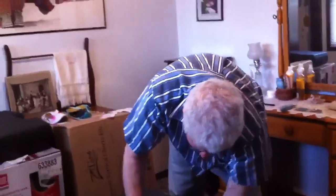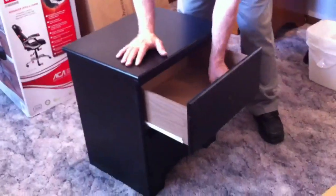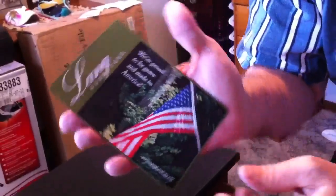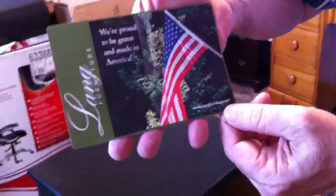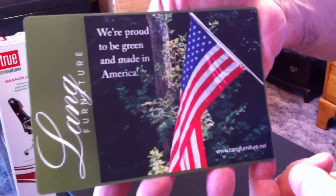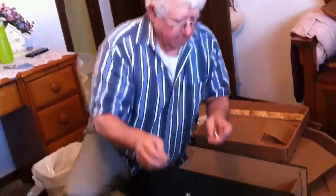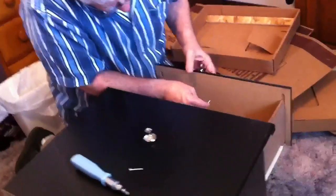Now I have to locate the knobs, which are inside the drawer here — again stapled to the wall. This is made by Lang furniture, and they do have a website: www.langfurniture.net. I got the knobs loose and they're in the package, which is probably a good thing — keeps everything together. Okay, I'm ready to mount the knobs.